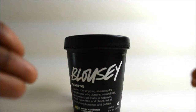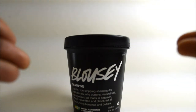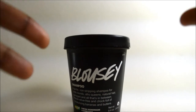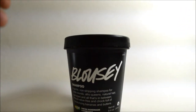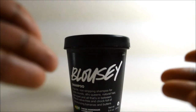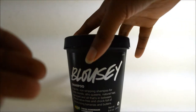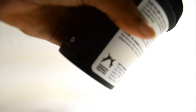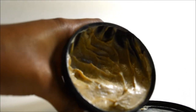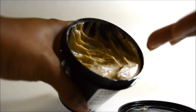I thought maybe my hair just wasn't used to bananas, so I shampooed again like I normally would — and it did even worse the second time. By the time I rinsed it out, my hair was matted, super dry, and starting to free-form into straight-up locks. That's what this product did after just two uses.